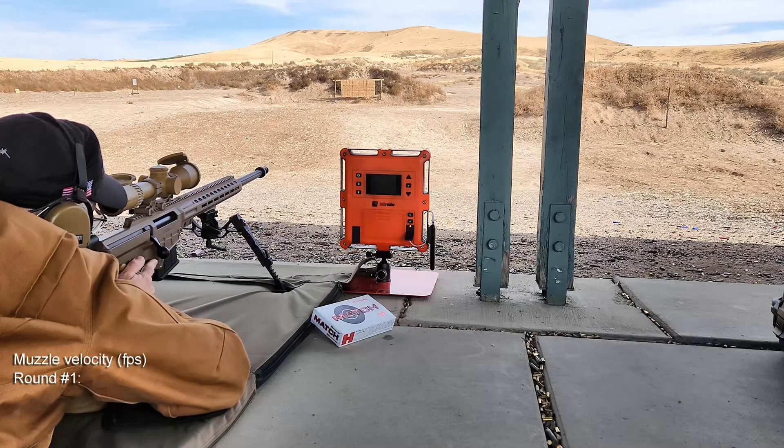Now that last set of Berger bullets flew a little bit to the right, so I made a correction to the left, and I'll be shooting at the center bull.